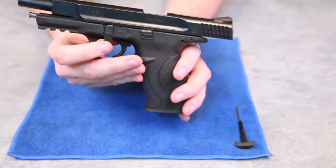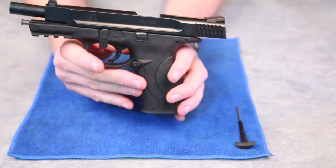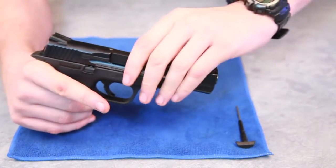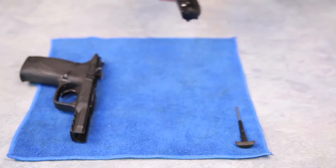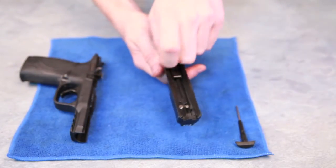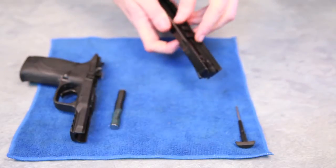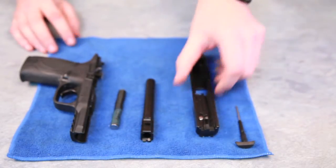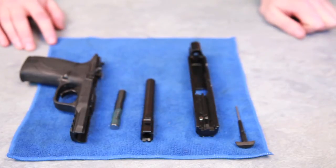We then make sure that lever is still pointing in the downward position, release the slide and slide straight off the frame. So we've got the frame, the guide rod, the barrel and the slide. And that is your basic field stripping for the M&P 9L for cleaning purposes.